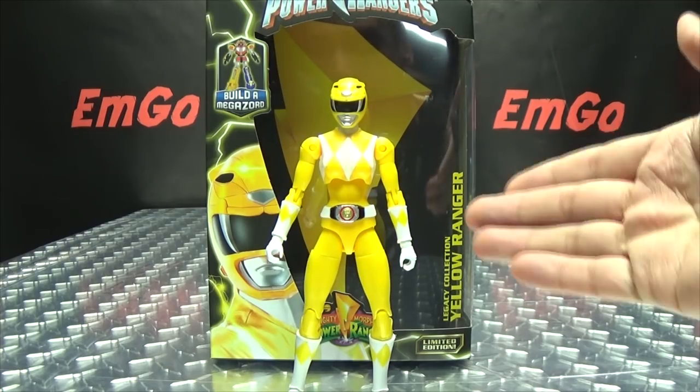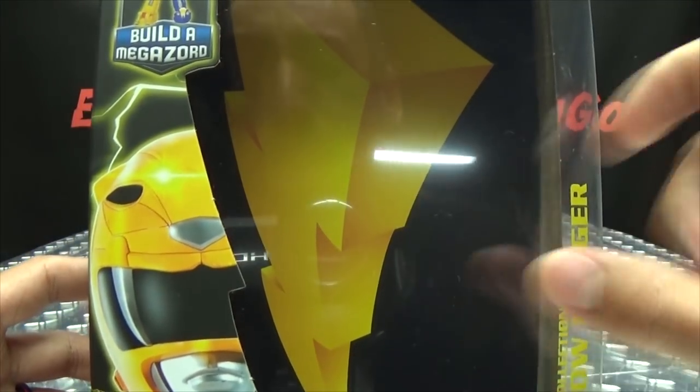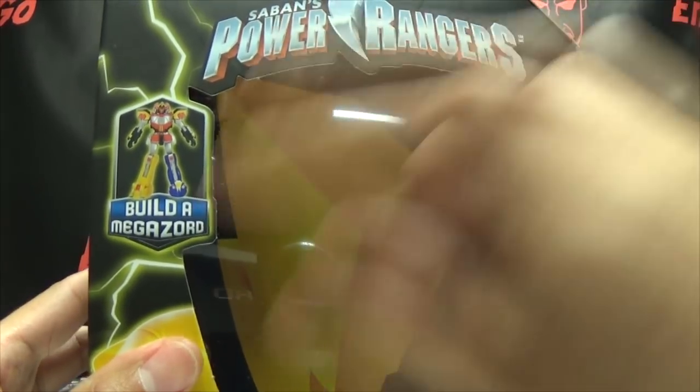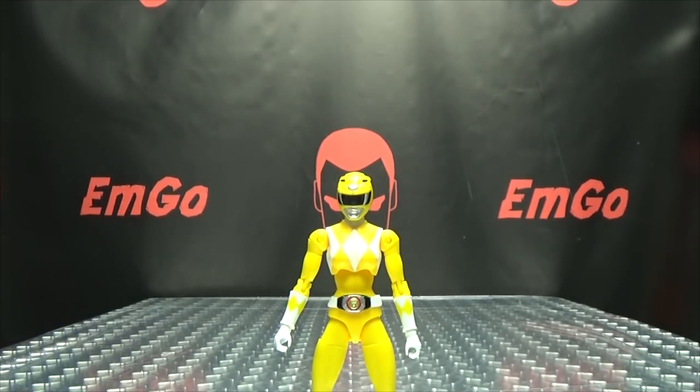So here we are, and there she is. First and foremost, as always, we'll take a quick look at the packaging. In the background we have a bolt of lightning, we got the Yellow Ranger right there, Mighty Morphin Power Rangers Legacy Collection Yellow Ranger. Up top we have logos and build-a-Megazord, logos, windows, and on the back of the box you have your obligatory product shots. If you collect all the figures you can build your Megazord — and that's basically it for packaging!